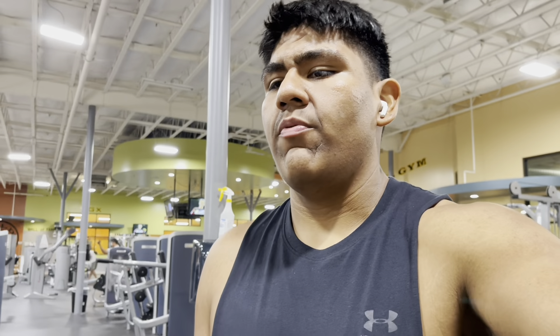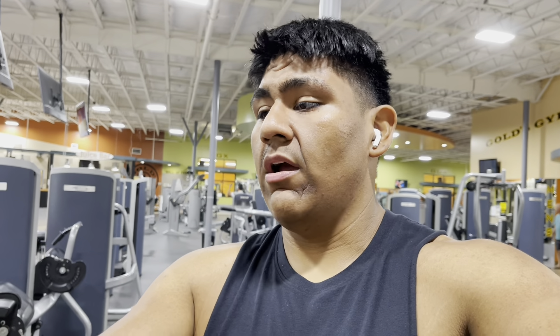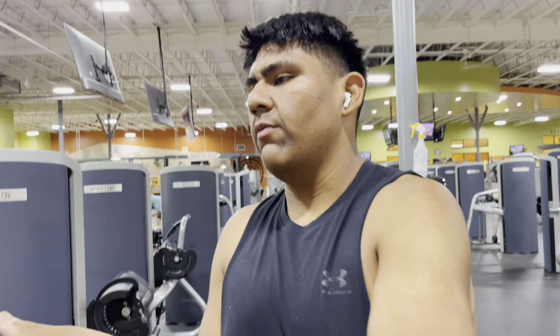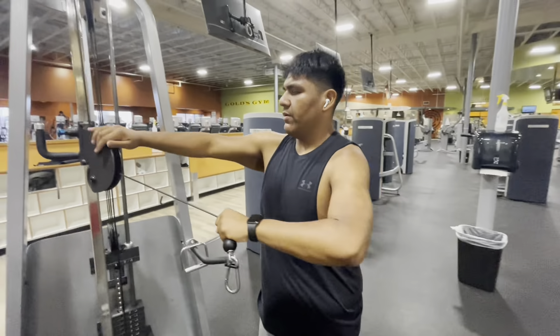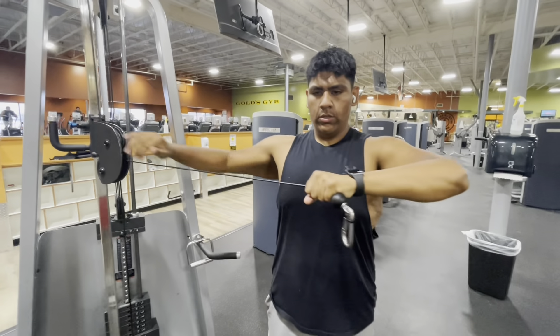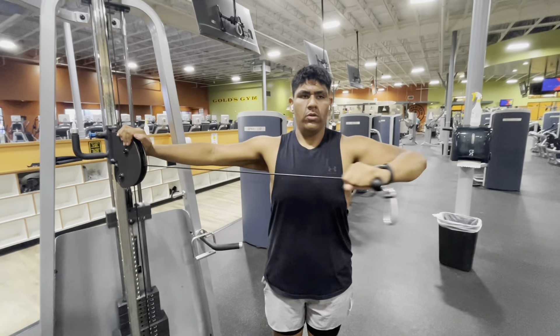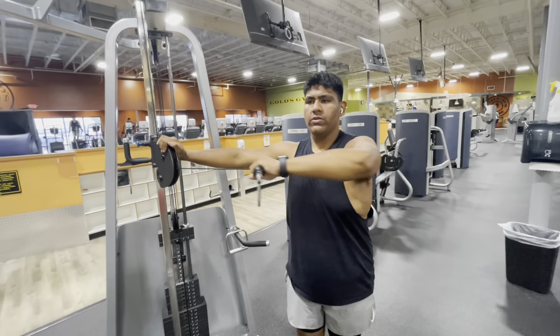This is the last shoulder workout, I promise. We're gonna be doing these — I forget what they're called, but we're gonna be doing five sets of ten. I think rear delt — and I forget the name of them. Pretty much you're gonna have your arm in with a push, and you don't want to push out like that. What you do is you're just gonna pull through your elbows.